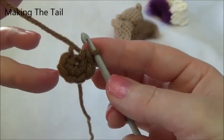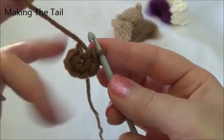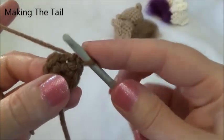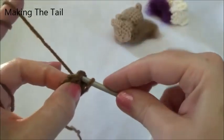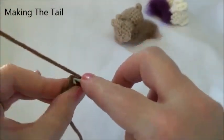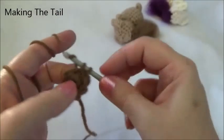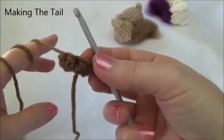Row two is one single crochet in the first, one single crochet in the second stitch, and then two single crochets into the third. Repeat that one more time — one, one, two. Remember when you go through, you're going through both loops of your stitch. One single crochet in the first, one in the second, and now two single crochets into that third stitch — one and two. Now repeat: one single crochet in the first, one in the second, and two into the third. If I'm going too fast, pause and restart when ready.